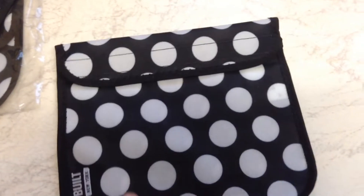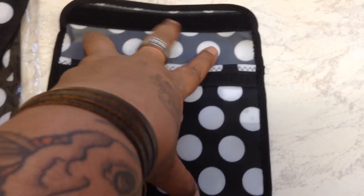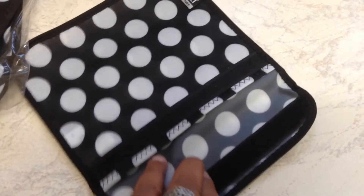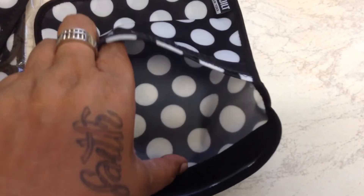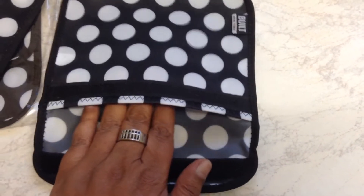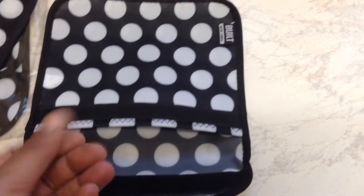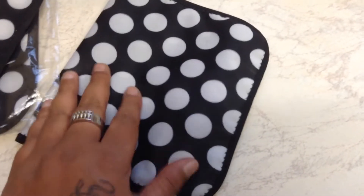This is the sandwich keeper bag. It's the same thing — velcro fastened and made of polyester. It is waterproof, so you can put a sandwich in there that has tomato, lettuce, and cucumber in. If it does get moist it won't make any difference.